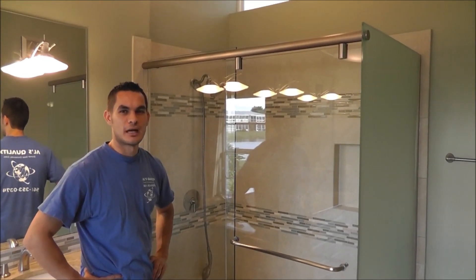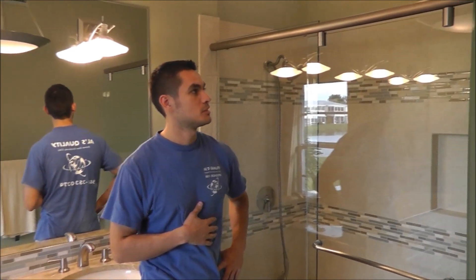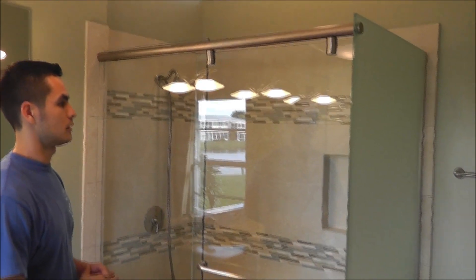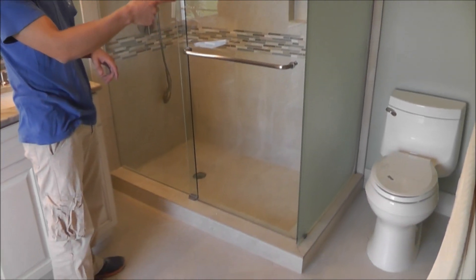Hi guys, we are Al's Quality Shower Doors. We want to show you this time a frameless hydroslide unit. This is a shower enclosure. It was made with two clear panels and one frosted glass.